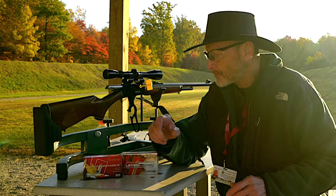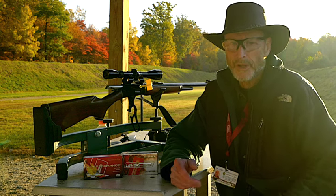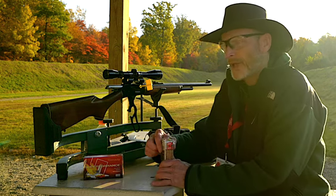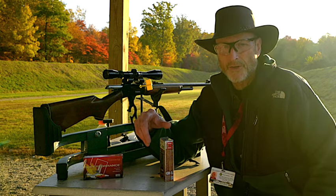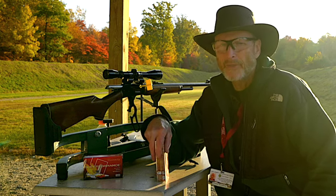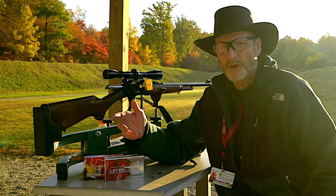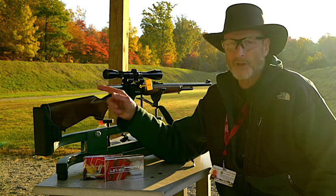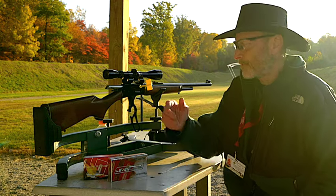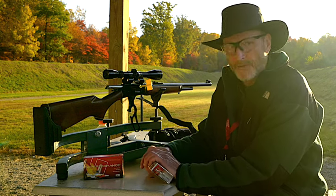I hunt in very thick woods and have it zeroed for 100 yards. If you don't hunt in thick woods — say you're hunting edges of cornfields — I'd recommend zeroing your rifle at 200 yards. That way if you shoot a deer at 100 yards, you'd compensate for a three-inch rise. That's much easier than having your rifle zeroed at 100 yards and compensating for a six to eight inch drop at 200 yards. That's what we're doing today. But I don't want to zero for 200 yards since I hunt in thick woods. This video is about the ammunition and whether we should switch over.